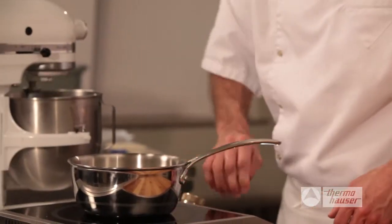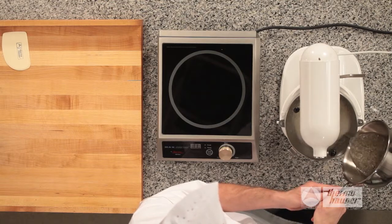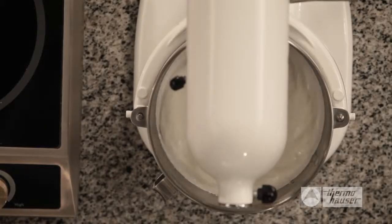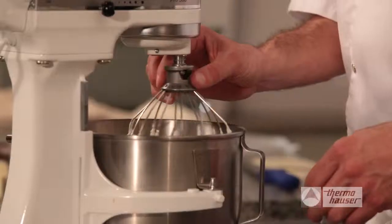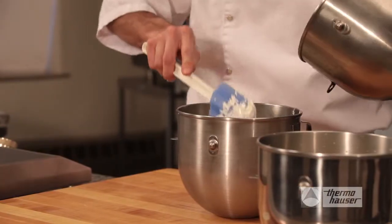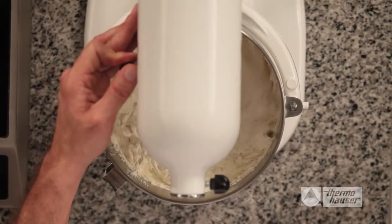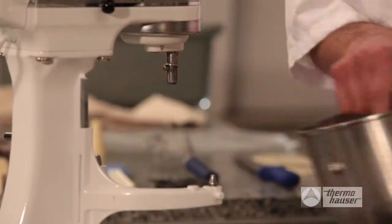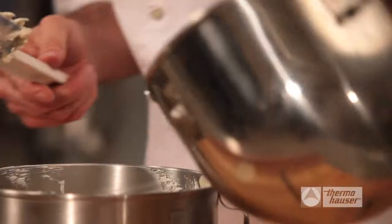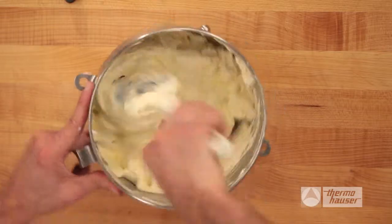Now mix your egg whites on high speed. After a few minutes, slowly pour the sugar from the saucepan into the mixing bowl on high speed. Continue to mix on high speed until you achieve the fluffy consistency of a meringue. Remove the egg whites from the mixer and spoon the vanilla butter into the fluffy egg whites. Place it back under the electric mixer on high speed for just a few seconds, making sure to get it completely combined. Now incorporate the egg yolk mixture with the meringue buttercream, using only small amounts at a time, folding it all together with a spatula until completely mixed.